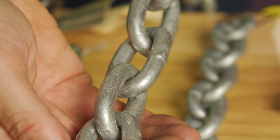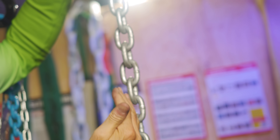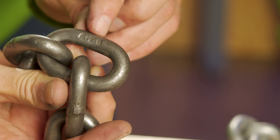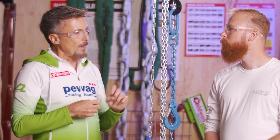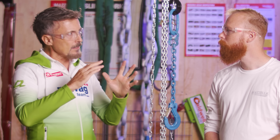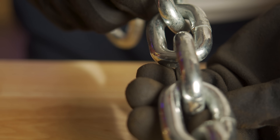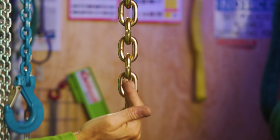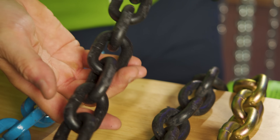The very basic is grade 30 — around 30 decan-newton per square millimeter needed to break it. Some call it proof coil or BBB chain, also used in military grade. Then you have HT chain, grade 43 — the first chain that has been calibrated, meaning pulled to the manufacturing proof load during manufacturing. Then you have grade 50 and grade 60. If you move to stainless steel, then back to carbon or alloy steel, you have grade 60 or grade 70 used for transport. And then you have the Champions League of chain: grade 80, grade 100, grade 120.